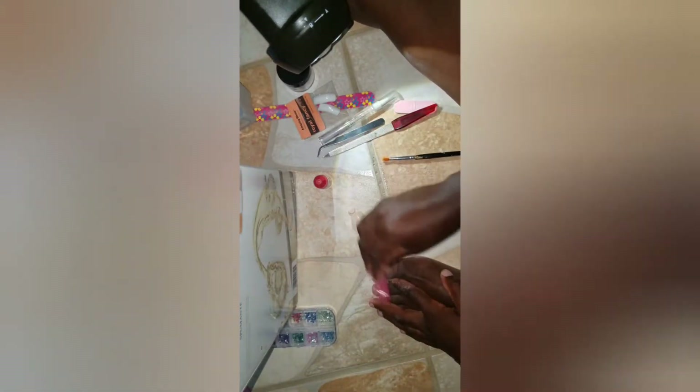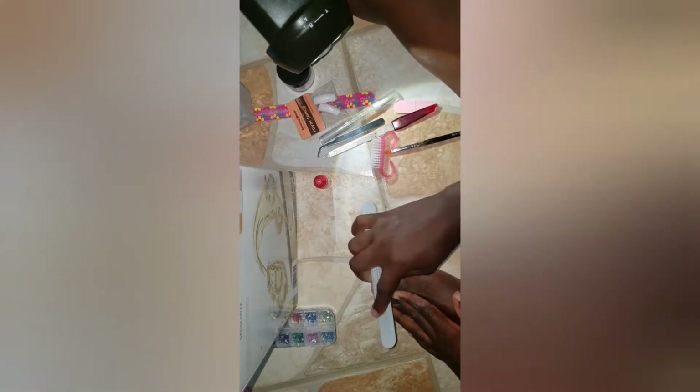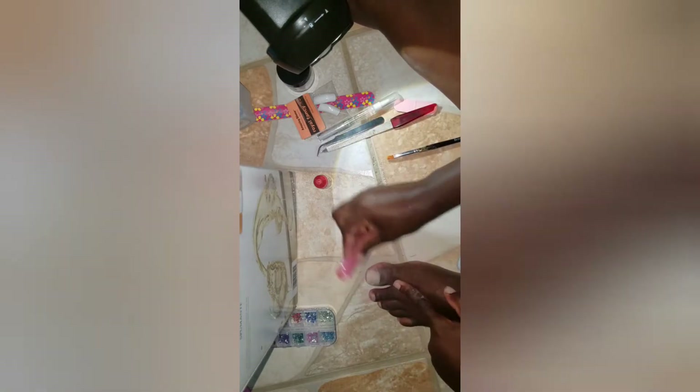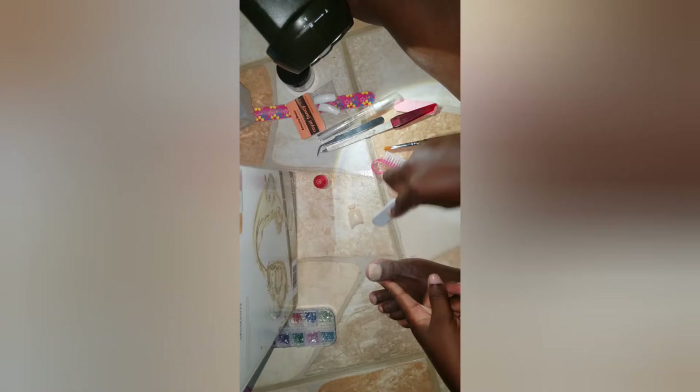This is where the brush comes in — to brush away all the particles from filing. I try my best when doing this for my nails to look very natural. As you can see, it's looking natural and I'm pleased with this. I'm not a professional; I recently started doing nails this year. I didn't go to any classes or anything — I just do it for fun.